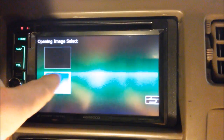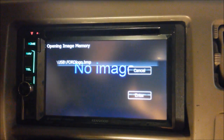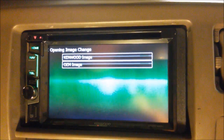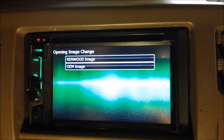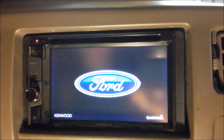You can do it by file name. It's the only one that's on there — Ford logo. Select the one you want, hit enter, and it'll say reading, writing. Once it gets to this screen, all you have to do is hit the red reset button, and it should load up with your custom image.